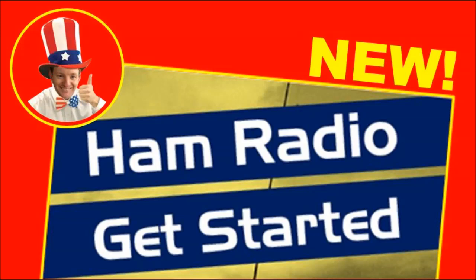Many hams get licensed but sort of get stuck afterwards. If that describes someone you know, then I suggest recommending this book to them.